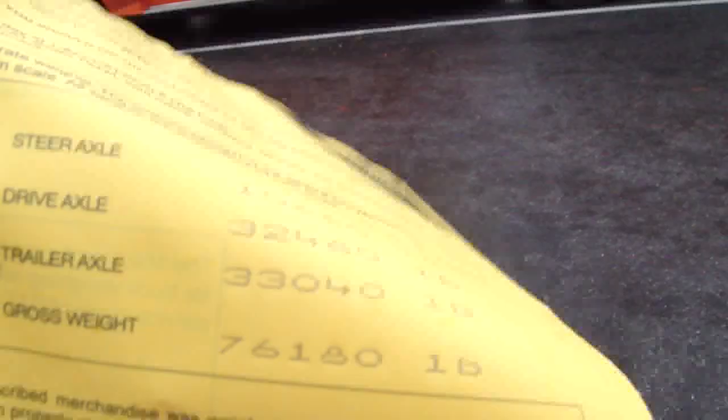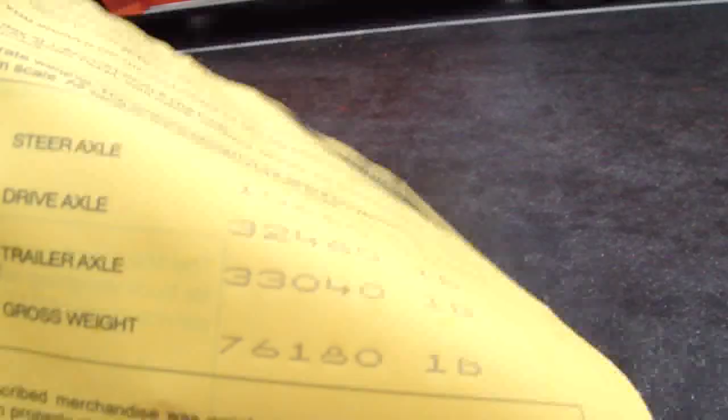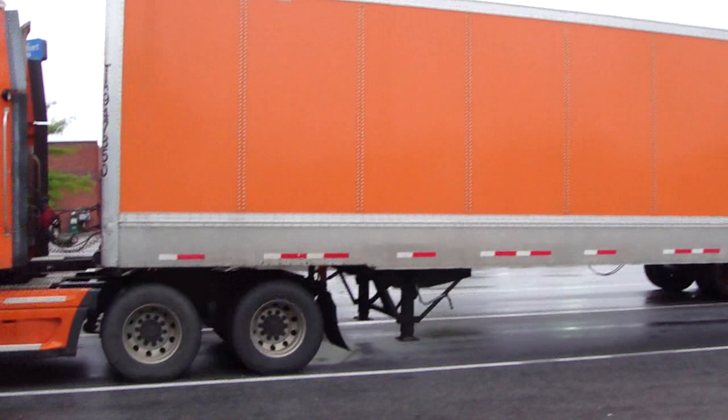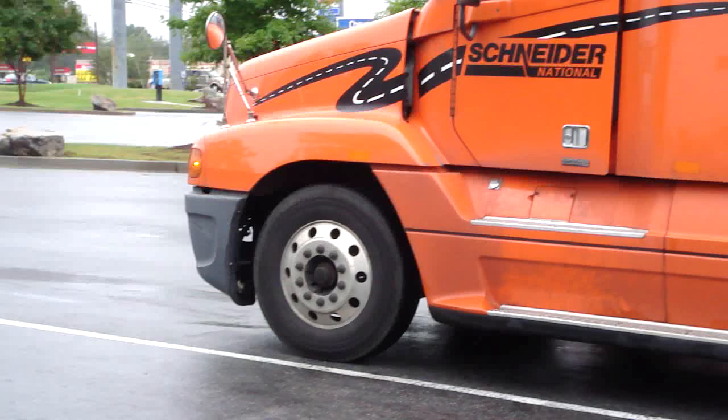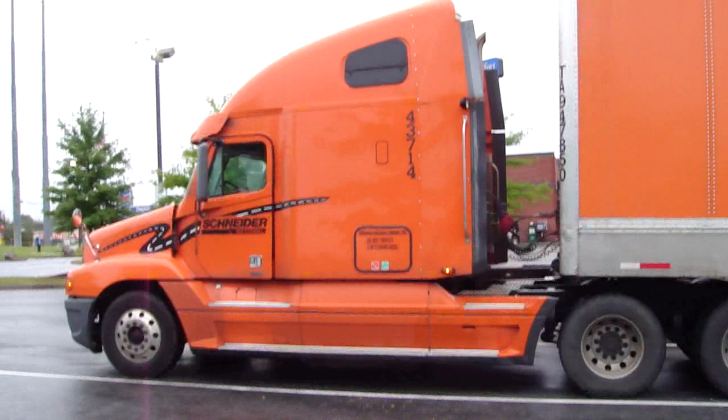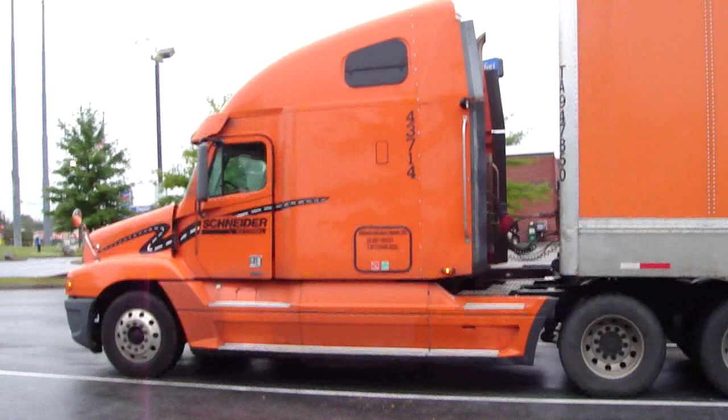And this number right here — 76,180 — that's the whole vehicle put together, that's the gross weight. And these are the weights: up there on the front you're allowed 12,000. Some tires you're allowed to carry a little bit more. 34,000 right there, 34,000 right there. Now the whole truck cannot weigh any more than 80,000 pounds on your standard five-axle vehicle. So now you know a little bit about scaling a truck.